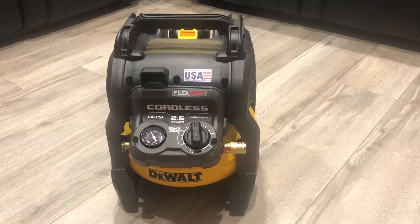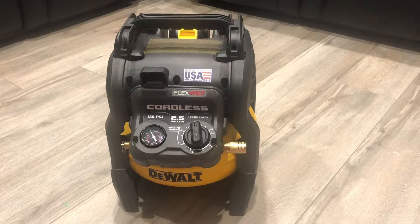Hello everybody, this is Baljeev from JK. In this video I'm going to talk about one of my best tools: the DeWalt cordless 60-volt FlexVolt air compressor. This compressor is pretty impressive. I've been using this air compressor for two months and I've done a lot of work with it, and this tool made me really happy, so I decided to make a video about it.